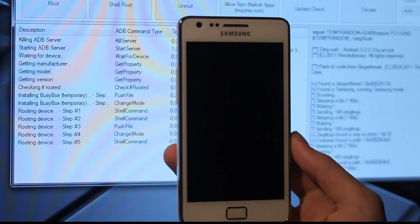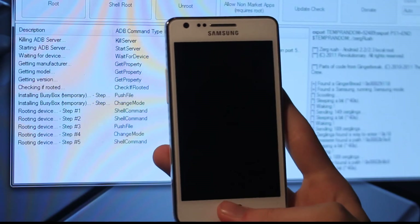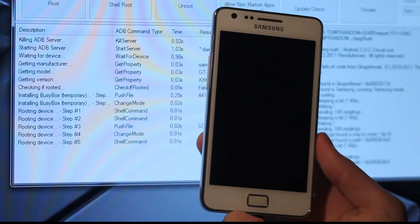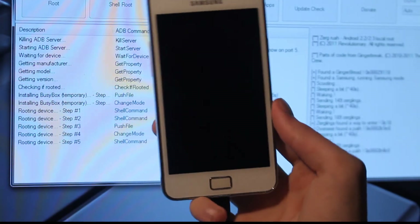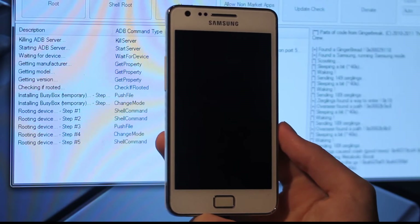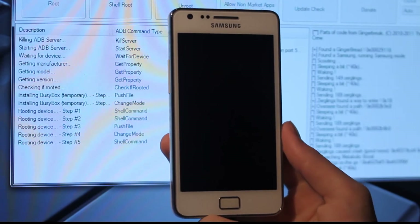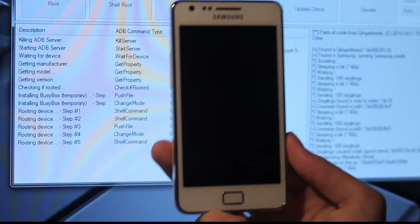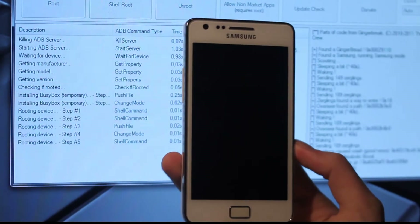Also, the reason why I'm holding up the phone like this is so you can see if anything happens, because in some videos people don't show the phone — I hate that. I think it's good to show the phone as well. Also it's getting kind of warm on the back when you're doing these things — don't freak out. Hopefully the battery won't melt, but who knows. Sending 189 surglings again. ADB server.